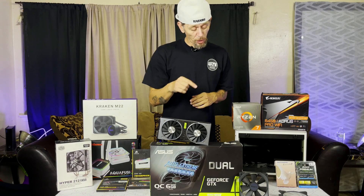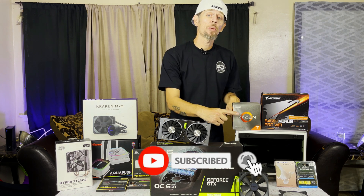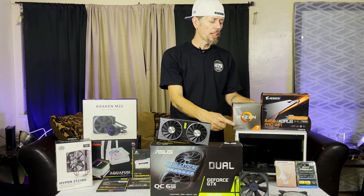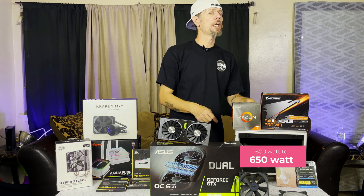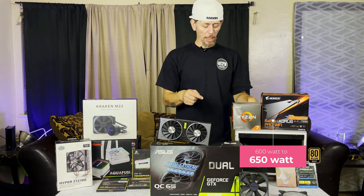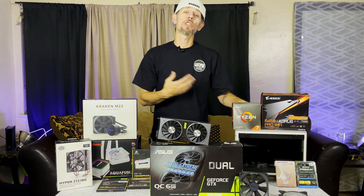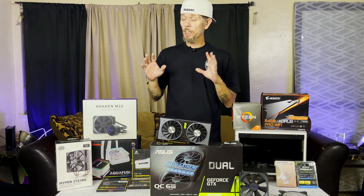We did a review on this case, the InWin A1 Mini. This is a revision — they updated the key charger, updated the power supply to an extra 50 watts, made it gold rated, and added a couple of fans. Basically this is a revision of the first one that came out a few years ago.